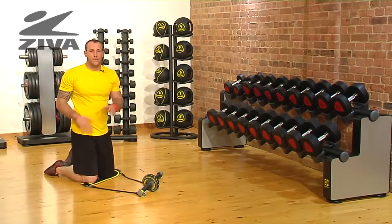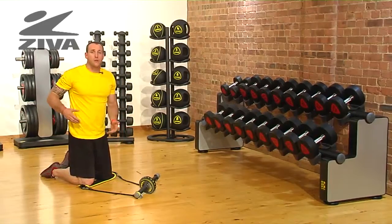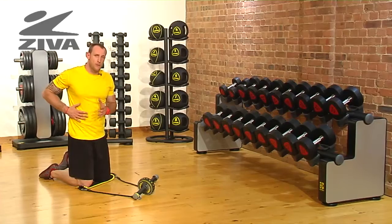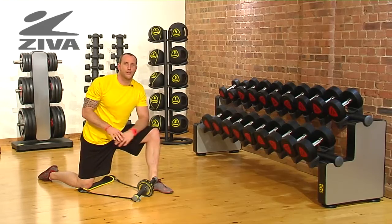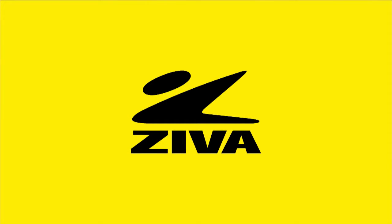We're now going to add rotation, which is going to help the back move with the front part of the body, but also going to give you a nice toned look so that we can incorporate some of that movement into the obliques. And that is your varied rollout using the Ziva Ab Wheel.